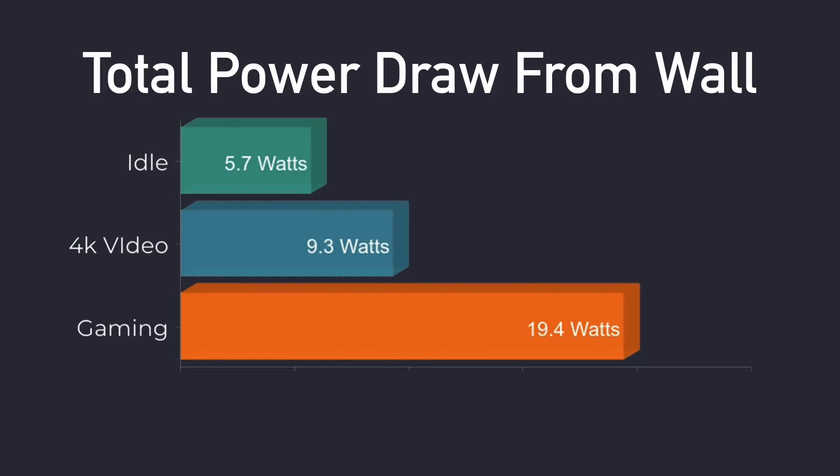Whenever I test these mini PCs, I always have it plugged into a kilowatt meter to check the power draw from the wall. Total system power draw: at idle 5.7 watts, 4K video playback 9.3 watts, and gaming 19.4 watts. I did stress test it and the highest I could get was 19.4 watts.